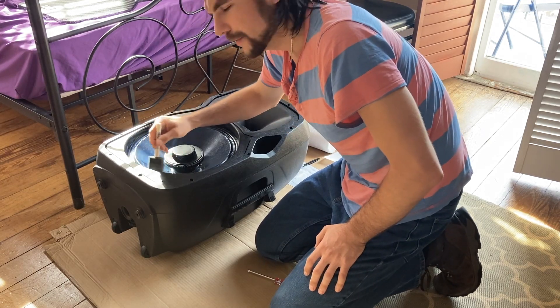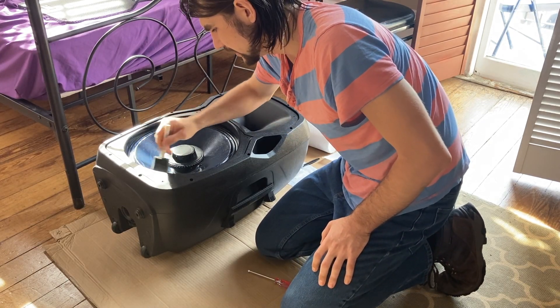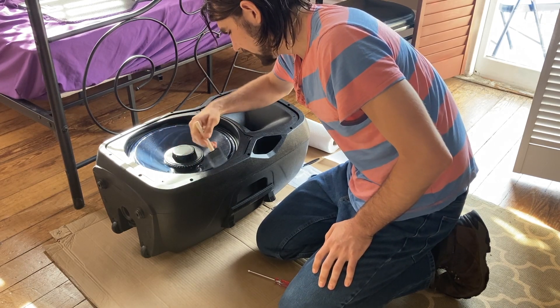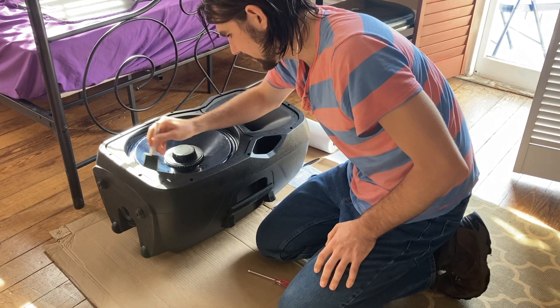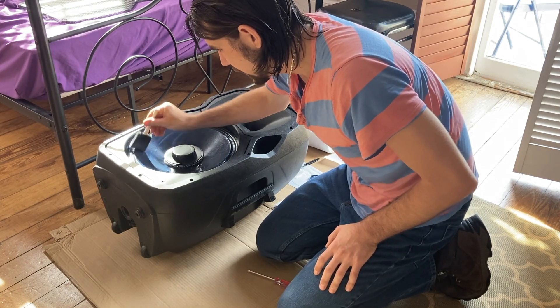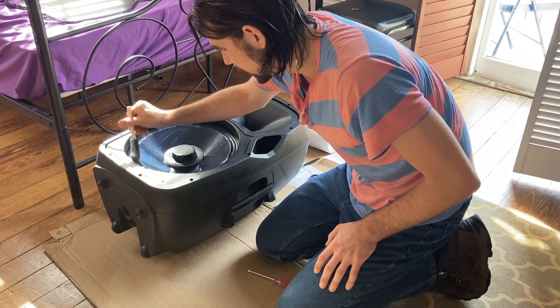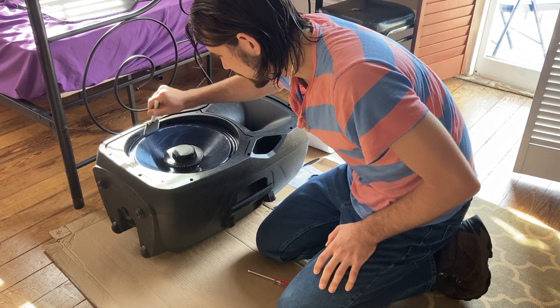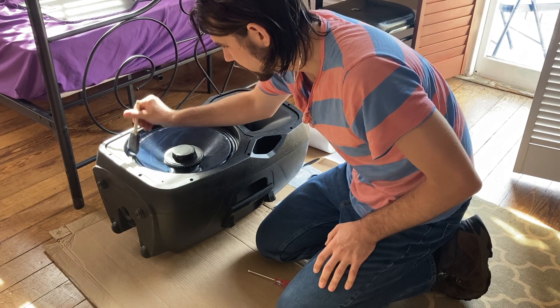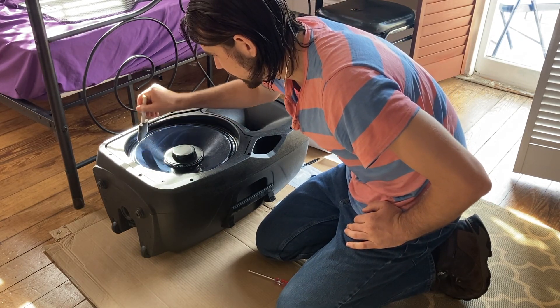Also, when you get the wood finish, you want to get the high gloss — or however the most glossy option is — because the matte or satin finishes don't hold out water as well as the gloss. I was reading that the matte or satin finish will actually absorb water, so we want to avoid those and go for the glossy one.